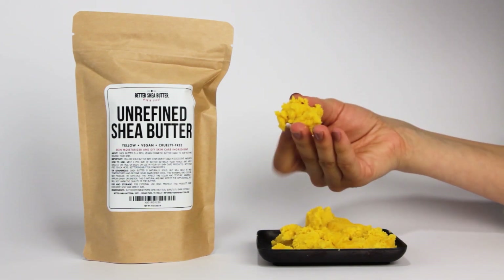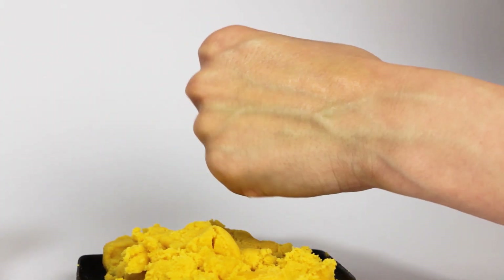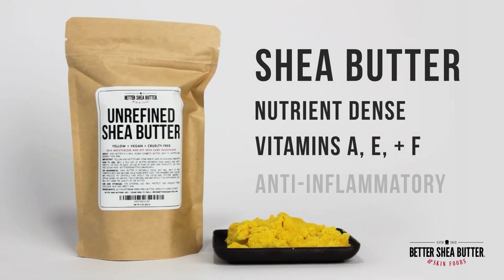Shea butter is a naturally soft butter that melts beautifully onto the skin. No whipping required unless desired for certain recipes. This is a very nutrient-dense butter that nourishes the skin with vitamins A, E, and F, and has anti-inflammatory properties.